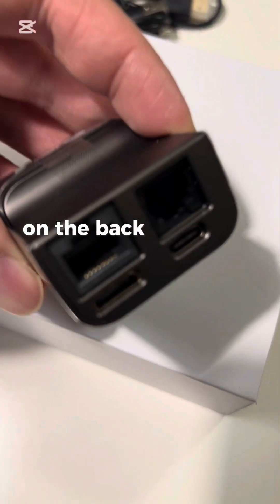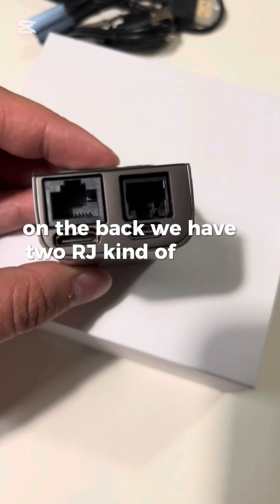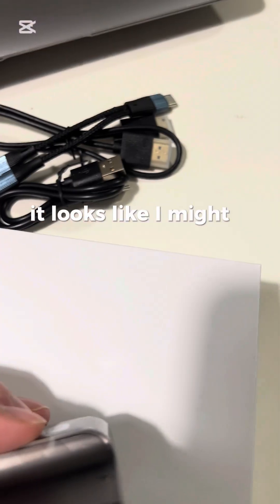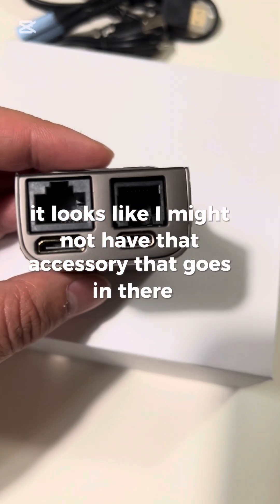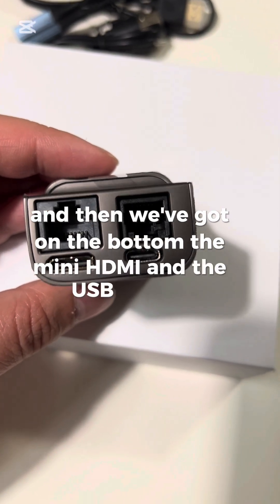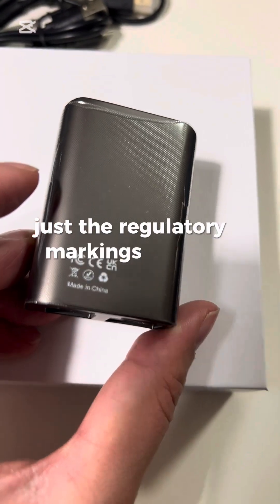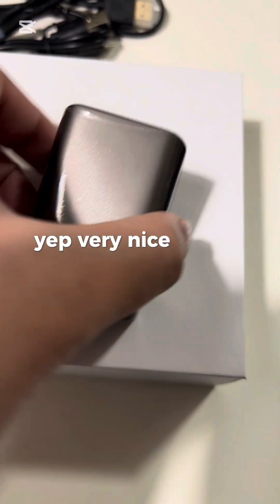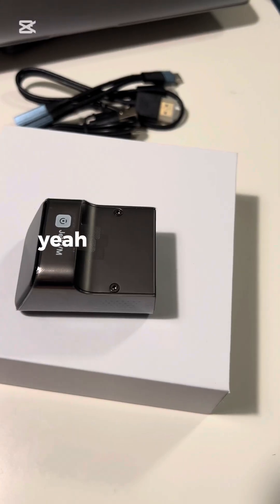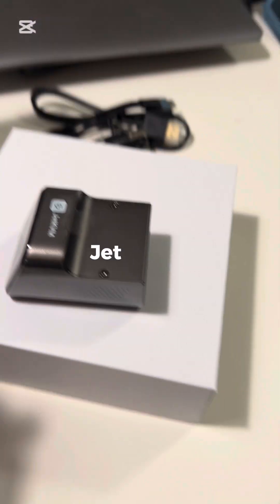On the back we have two RJ-style jacks — one is ethernet and one I'm not sure what it's for; I might not have that accessory. On the bottom there's the mini HDMI and the USB-C port, and more venting on the side. Very nice little product — we'll see how it works. That's the unboxing of the Jet KVM.